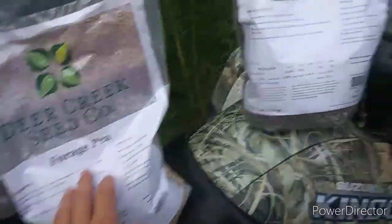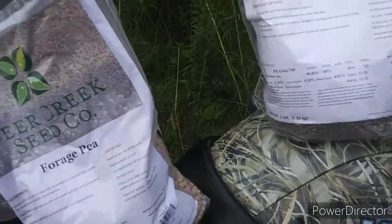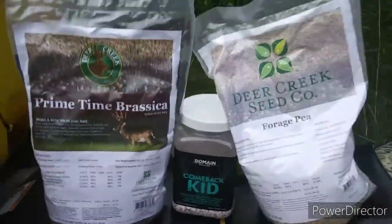We're gonna disc this up just a little bit more — it looks pretty good but we'll do it once more. We got a rain coming, so that's good. Hopefully this food plot is gonna do really well this year, so let's see how it goes.